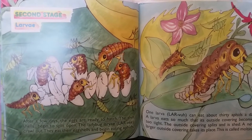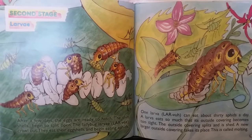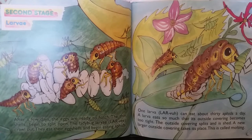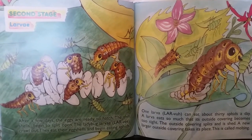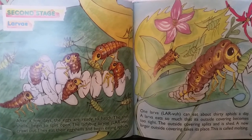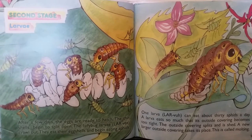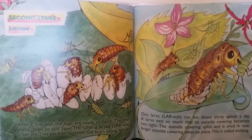The second stage: larva. After a few days, the eggs are ready to hatch. The thin shells begin to split open and the ladybug larvae crawl out. They eat their eggshells and begin eating aphids. One larva can eat about 30 aphids a day. A larva eats so much that its outside covering becomes too tight. The outside covering splits and is shed, and a new larger outside covering takes its place. This is called molting.